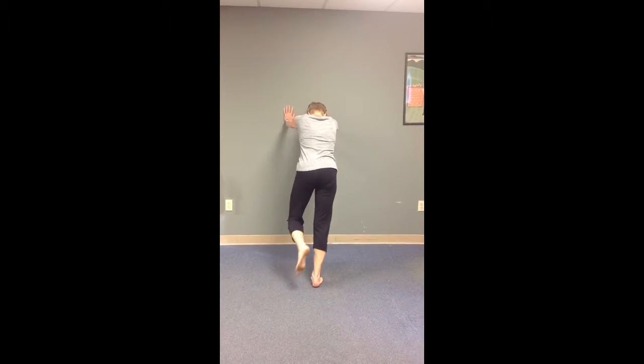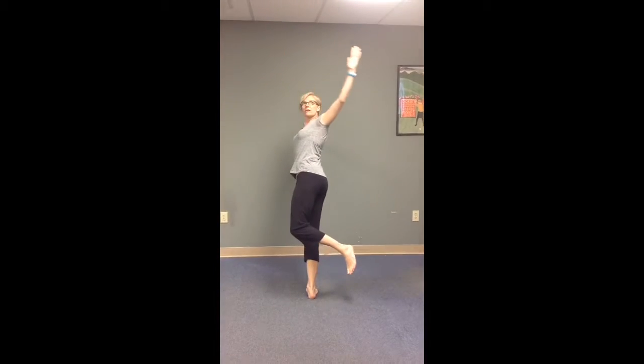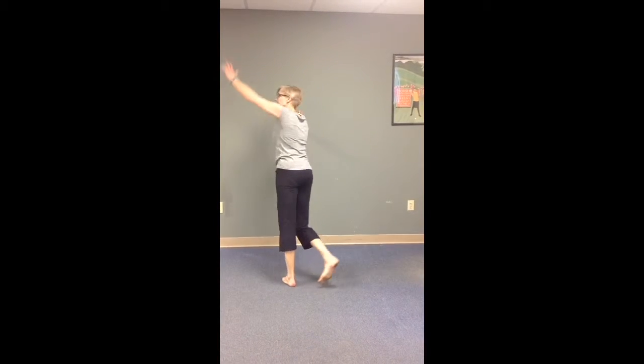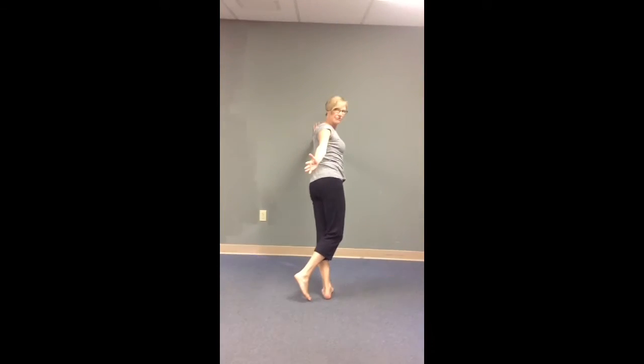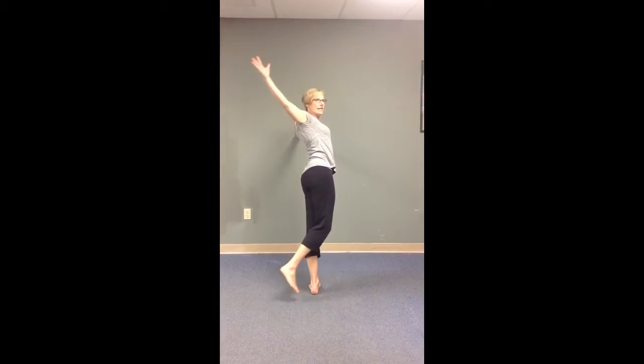Then you're going to do the same thing balanced on one foot. We'll do the other side. Again, if the arm starts to drop, it's going to be a little different from what we want. We want to strengthen the back muscles and get everything nice and up for that one.